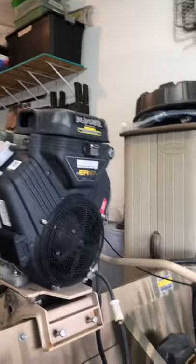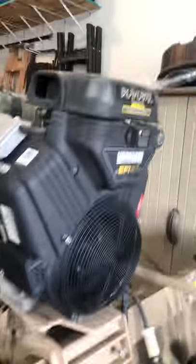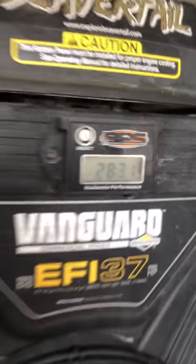I'm doing a video here on beaver tail motors — the surface drive motors in particular, like this one. This one's an EFI 37 horsepower. I bought this boat about two years ago, a little over two years ago. There are 28.31 hours on the motor.